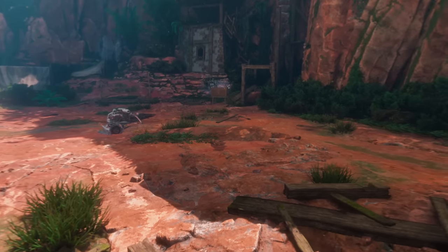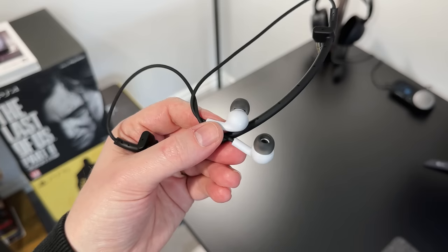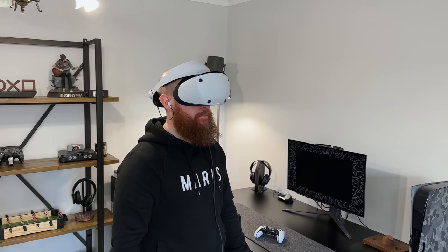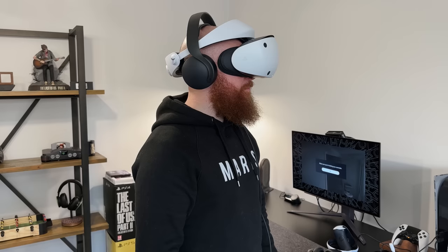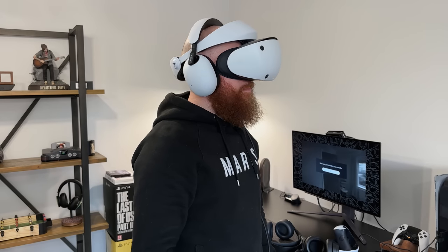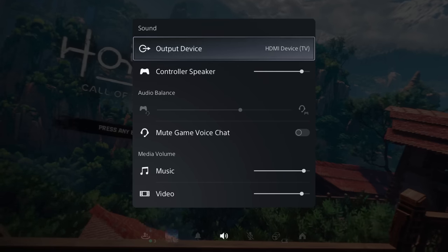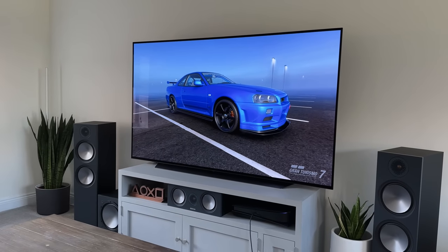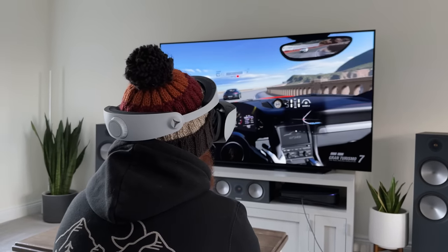The VR2 doesn't have built-in speakers, but it does have a 3.5mm headphone jack on the back, plus a pair of stereo earbuds included in the box. Once plugged in, you get 3D audio sound without any extra cables — and they're not bad at all. You can also wear your own headphones over the headset; I've tested the Pulse 3Ds, Nova Pros, and Inzone H9s, and they all fit with no issues. You can use the 3.5mm jack on the headset, route audio through your PS5 to those headphones, or even use your TV speakers, though you won't get the full immersive experience that way.